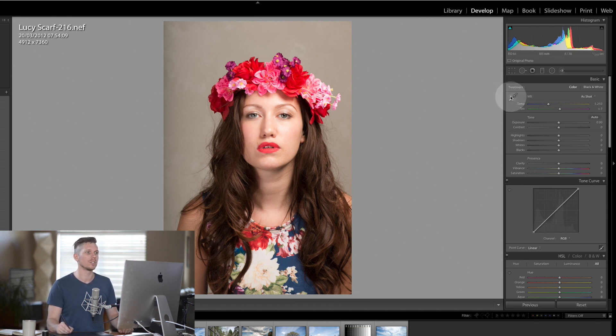The first thing we're going to do is set the white balance. We're going to use the eyedropper in the top corner here and click on the background because that should be white, and already the image is starting to look great.